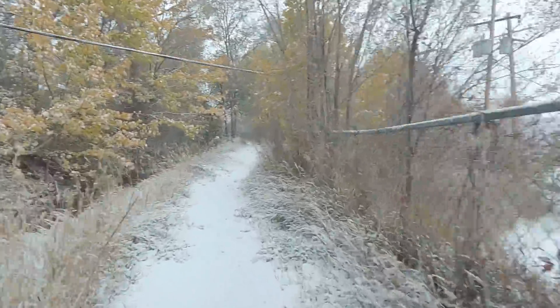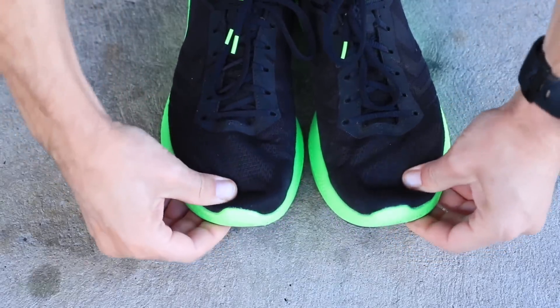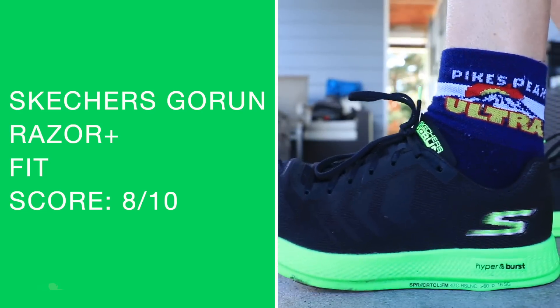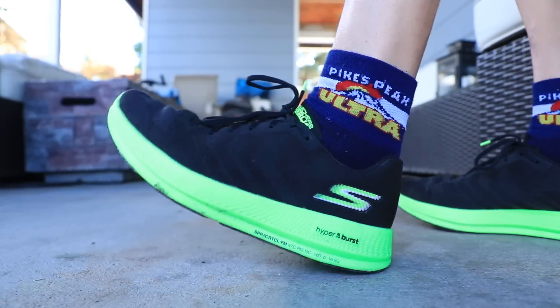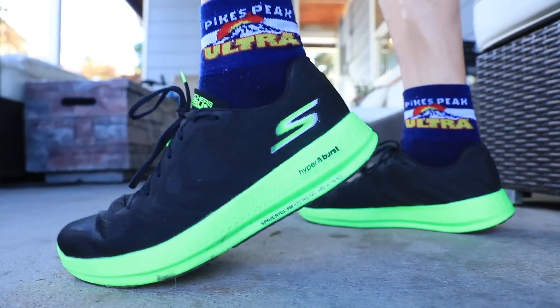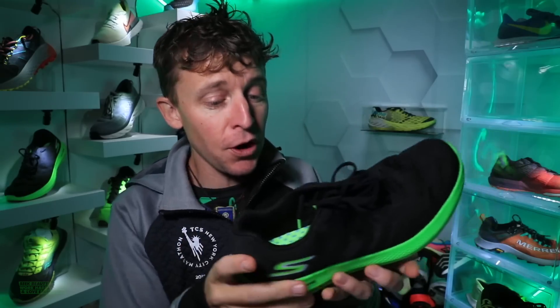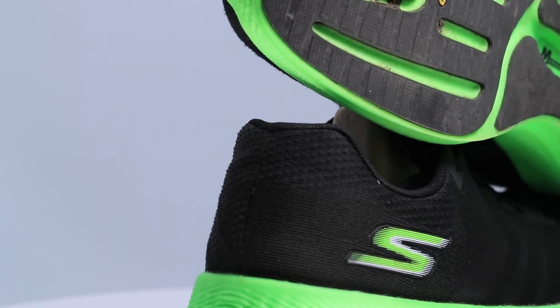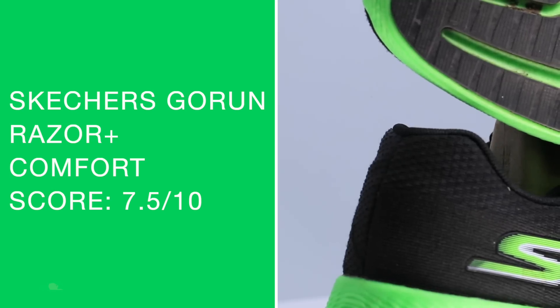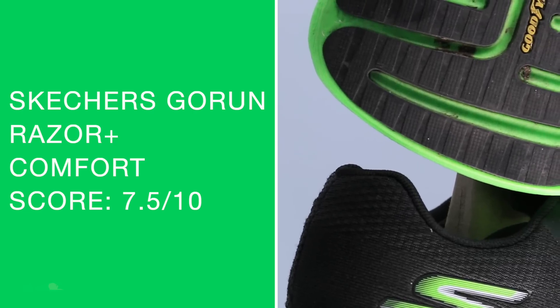For fit and comfort: I went true to size for the length with no issues. Through the midfoot it's maybe leaning slightly narrow, so if you have a really wide midfoot just keep that in mind. No major fit issues overall. For the comfort score — solid seven and a half. I bumped it up a bit because I was more pleased with the midsole ride than I expected after 50 miles.